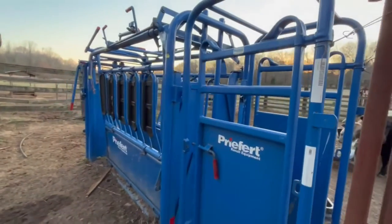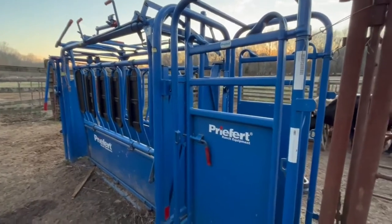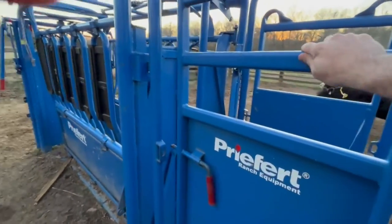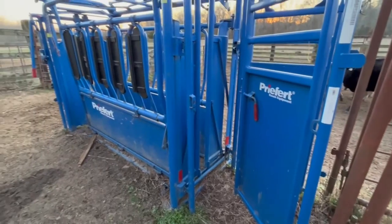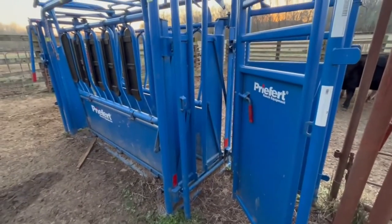The old Prerfert SO4 is a really great squeeze chute — no complaints. One thing I did opt for was a preg check cage, and that has really come in handy for getting into the back end of those calves or cows.